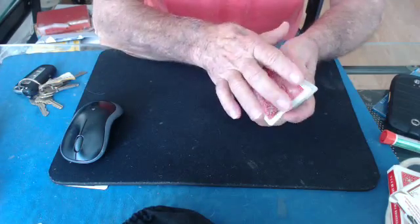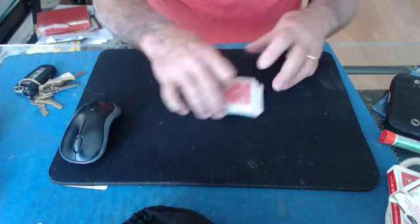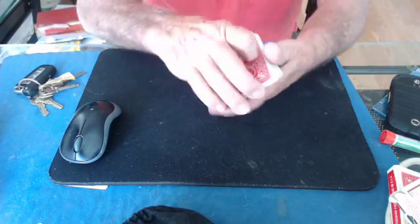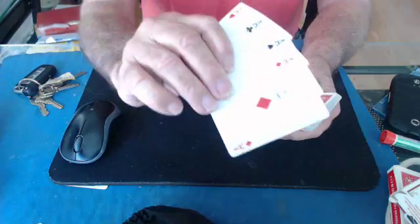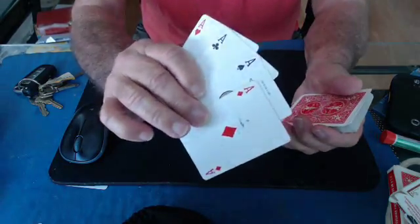You put four aces on top of the pack. Now you do any types of false cuts or shuffles, like I just now did, to keep the four aces on top of the pack. If you have any problems with the cuts or something, just let me know and I'll make a little demo.